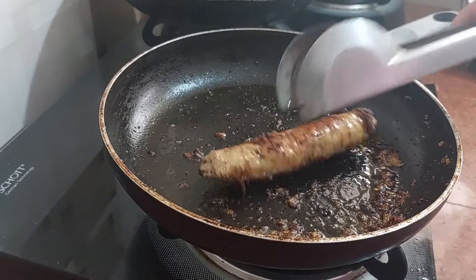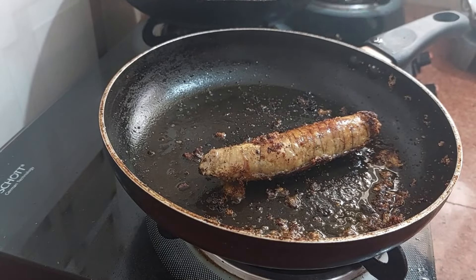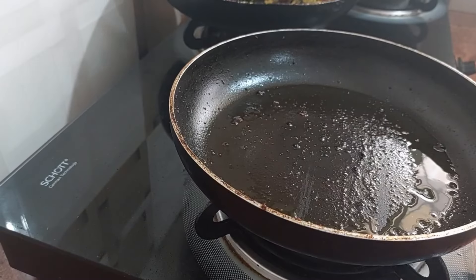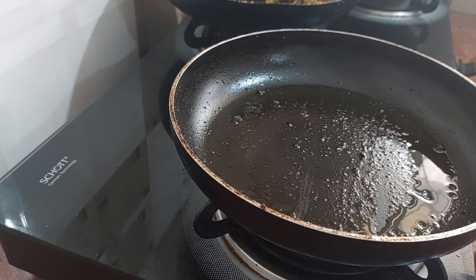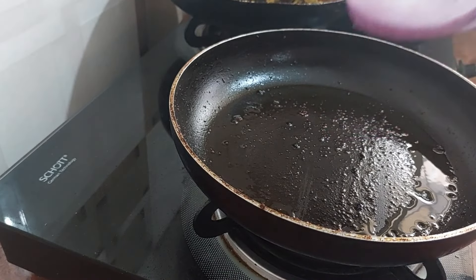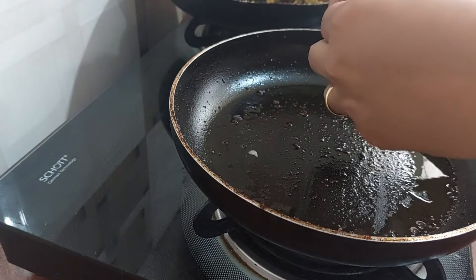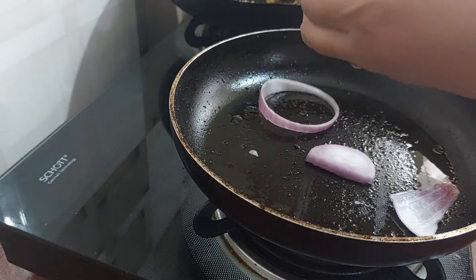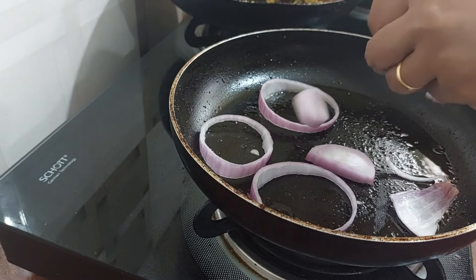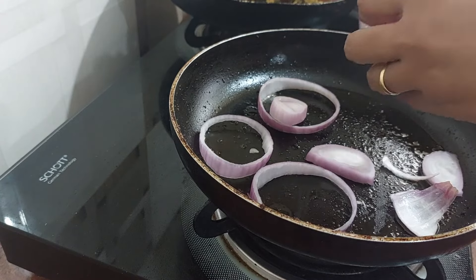This is nicely fried — I will remove it. I have taken an onion and I just want to sauté this. When we are serving this dish, we can serve it with this.